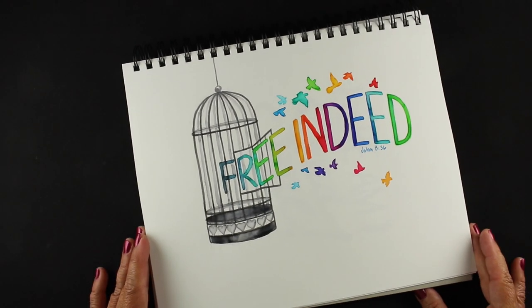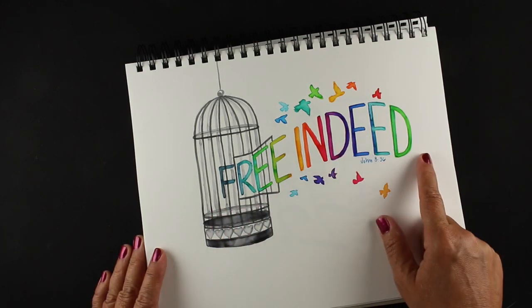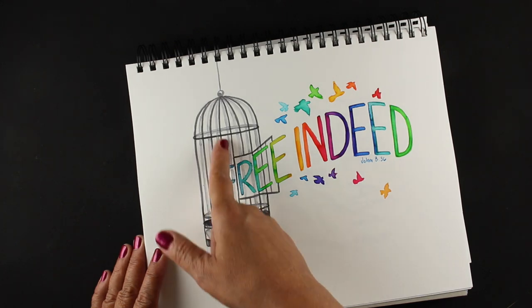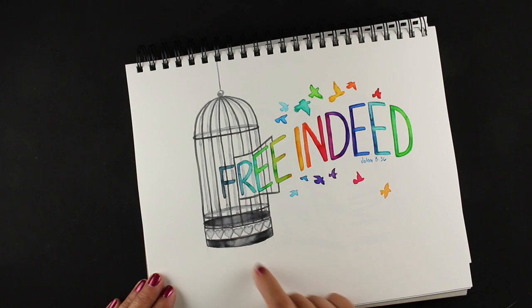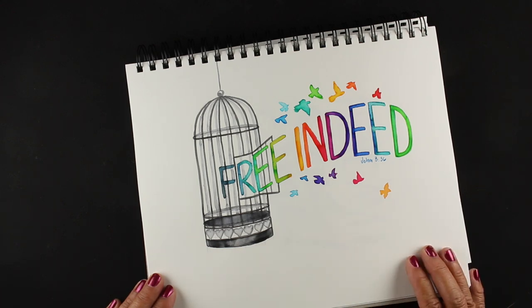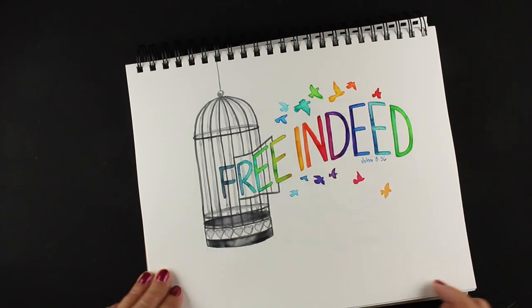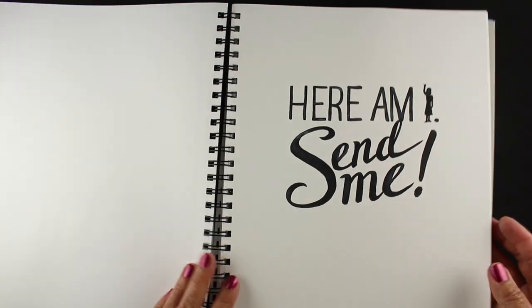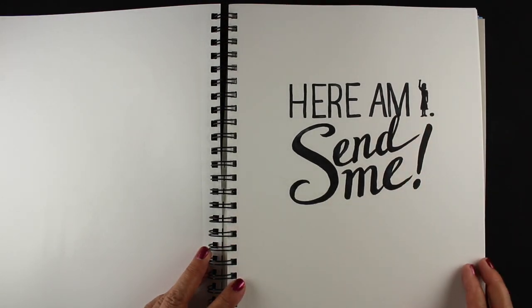And 'free indeed' — I just thought of a bird escaping from a birdcage. I did my lettering first in my water-based markers and then went over them with water. With the birdcage, I was trying to create the back of the birdcage in the front — I think it's a little fussy, but it is what it is. I do love all the little birds that I added, a little rainbow of them flying out. And this was the last one: 'Here am I, send me' — just a little me waving and saying hi.